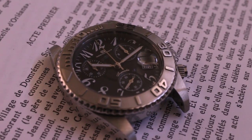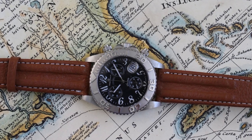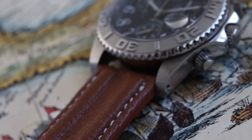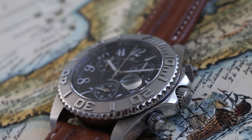In for review today is an Oceanaut Armada Chronograph. First thing you'll notice is the Yachtmaster style bezel with brushed and polished surfaces. The case sits at 40mm with lug holes and screw-down pushers and crown.